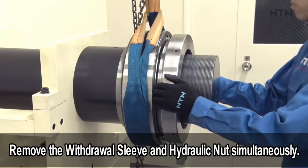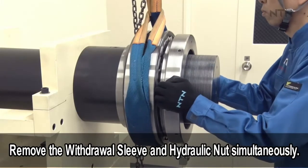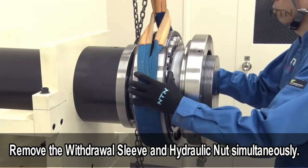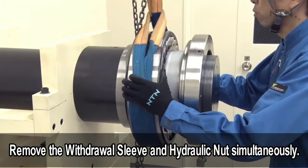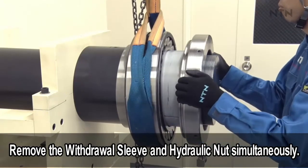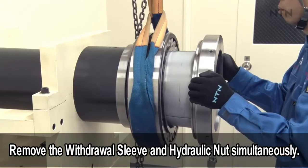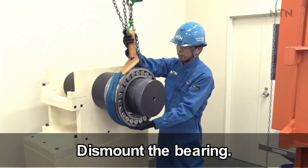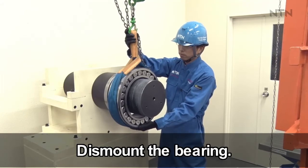Remove the withdrawal sleeve and hydraulic nut simultaneously. Support the bearing with the crane and dismount from the shaft.